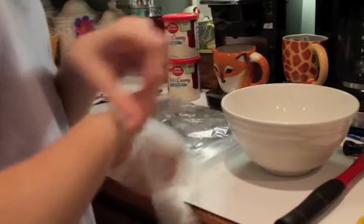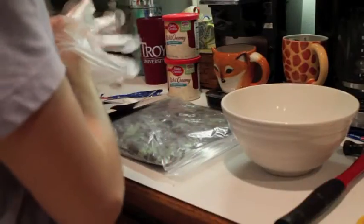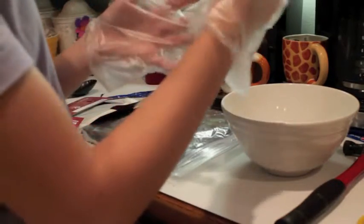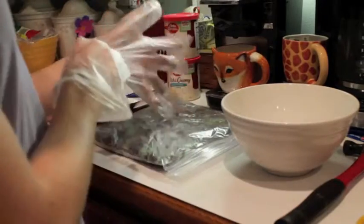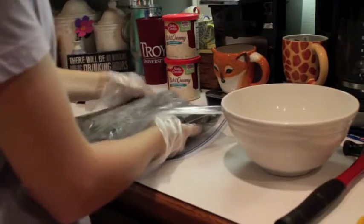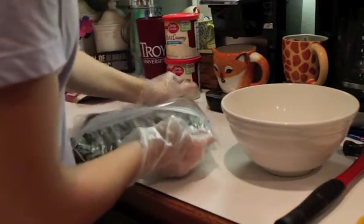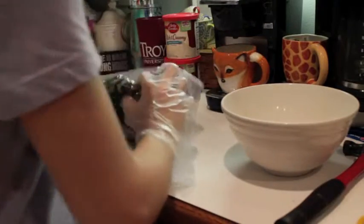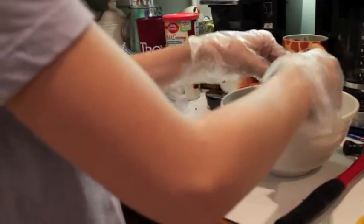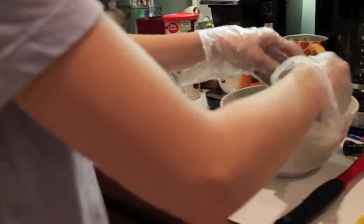Now you put on your food preparation gloves — make sure not to put them on backwards. You're going to take your bag of pulverized Oreos and pour it into your bowl. Don't worry about the mess, clean it up later. Go through and crunch up some of the bigger pieces you might have missed.